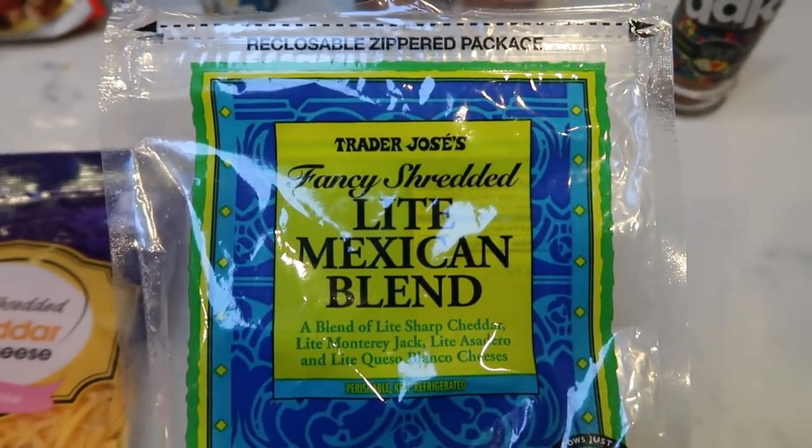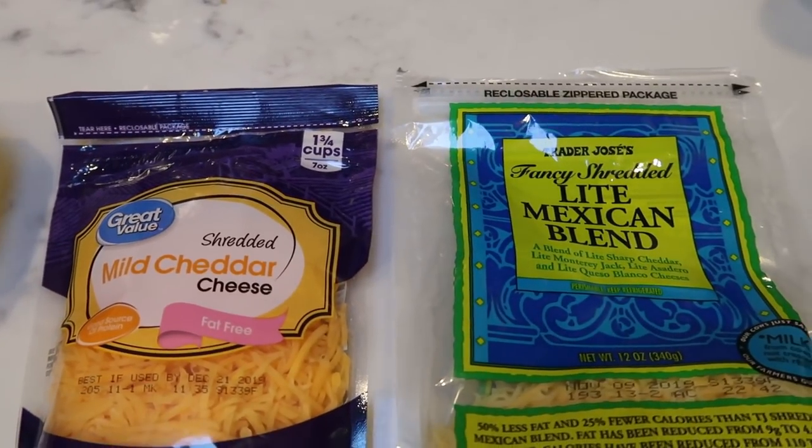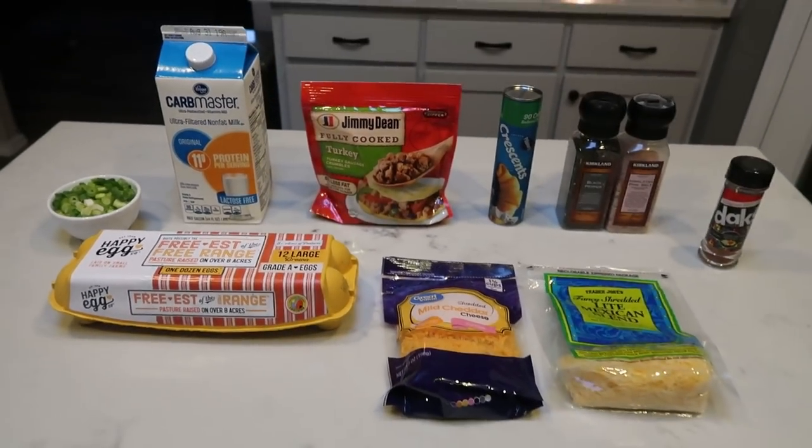I'm also going to do cheese — half light Mexican blend from Trader Joe's and half fat free. That will cut down on the points for the casserole. And of course you're going to need some eggs. So let's get started on breakfast.